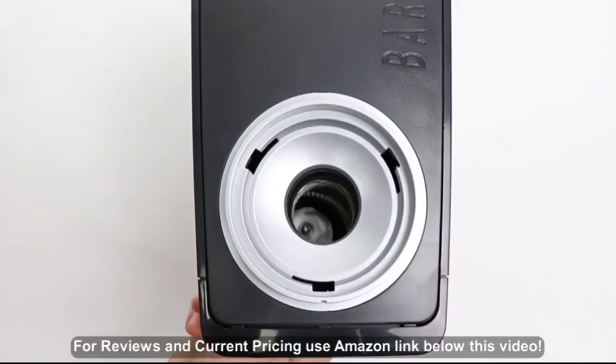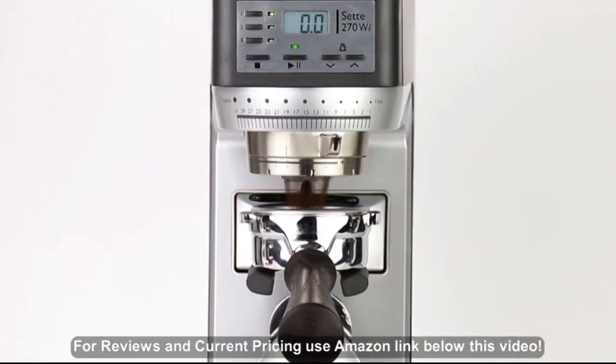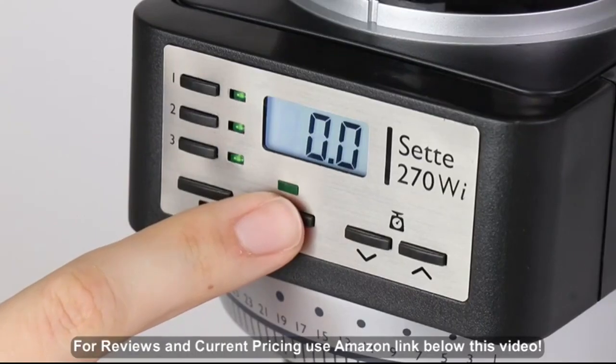Revolutionary gearbox and burr set design provides fast grinding and minimal waste. Using smart technology, the 270WI will adapt to changes in coffee bean or grind size. A simple pulse mode is available for custom doses.